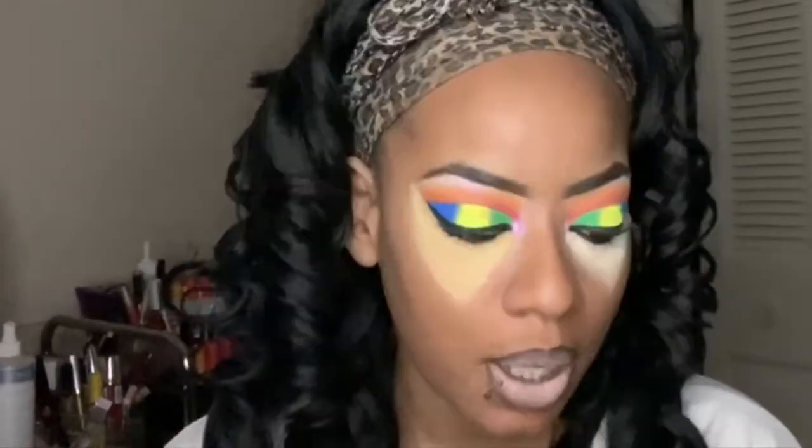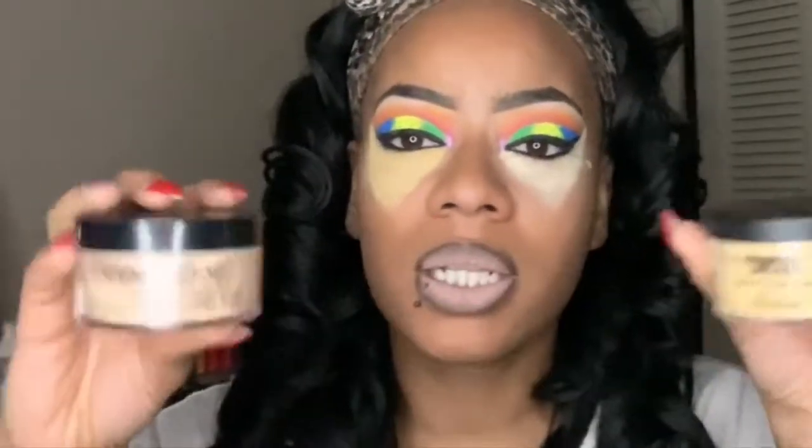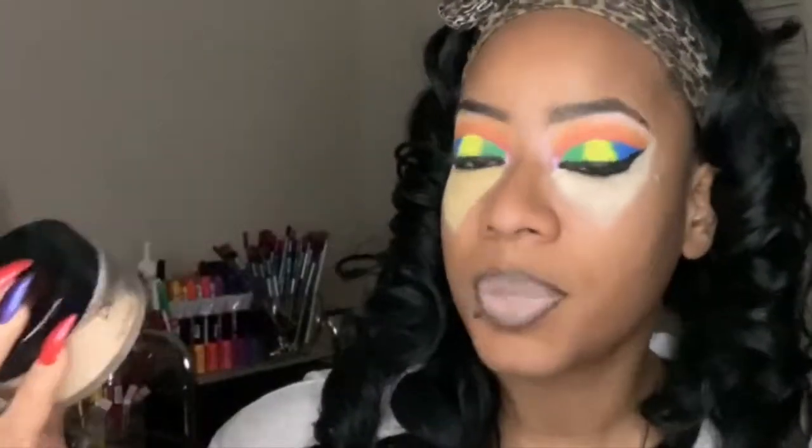I forgot to mention how much product comes in each. Sasha Buttercup comes in 35 grams while the Dermablend comes in 18 grams. They look about the same size so you couldn't really tell, but you get more product with Sasha Buttercup and it's $22, so it's cheaper, whereas you get less product with Dermablend.